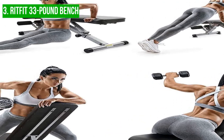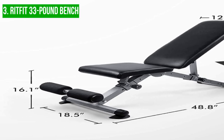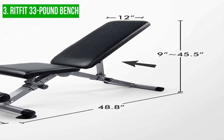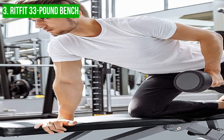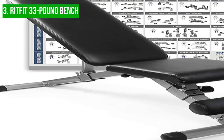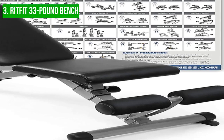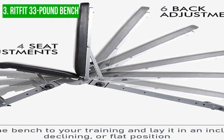With the RitFit bench, you can perform a wide range of strength training exercises, targeting different muscle groups — whether you're looking to build your chest, back, legs, or arms. One potential downside is its weight limit: with a maximum weight capacity of 330 pounds, it may not be suitable for more advanced lifters. Additionally, the anti-slip foam rollers may not be as effective for those with larger legs or wider feet. Despite these minor drawbacks, the RitFit bench is an excellent option for beginners and more experienced lifters alike.